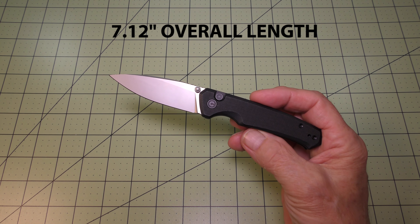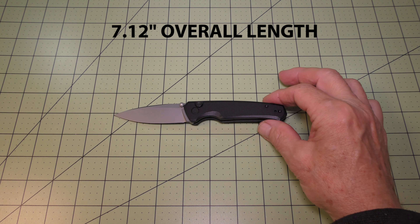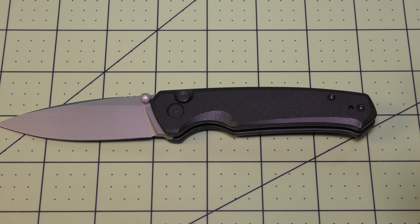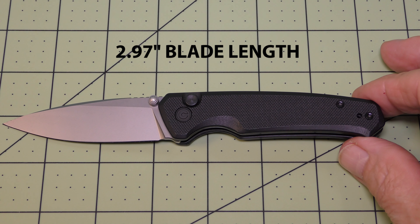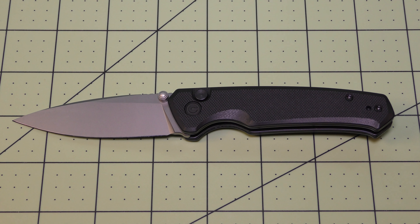The overall length of the knife is 7.12 inches and the blade length is 2.97 inches, which makes it legal for concealed carry in my state of Michigan, which has a 3-inch concealed carry law limit.